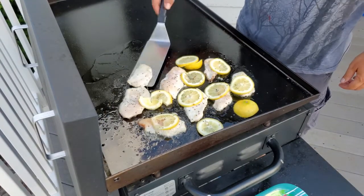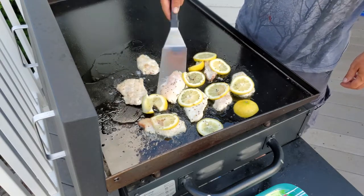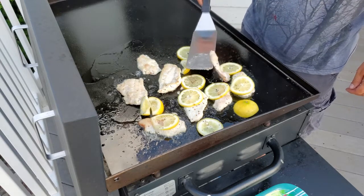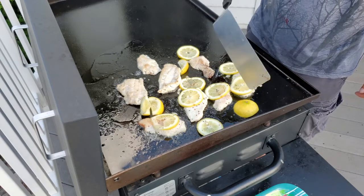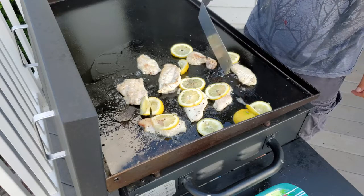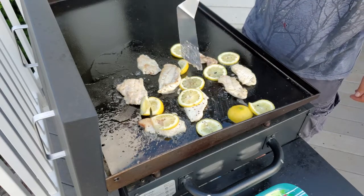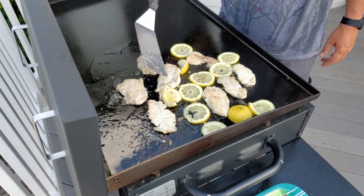Let's start flipping them around. It's starting to look pretty good — you see the white? Kind of fell apart on this one. So we're doing about four minutes a side, something like that.